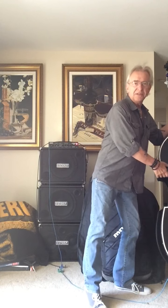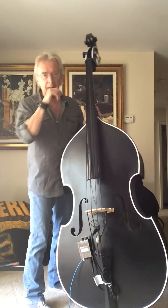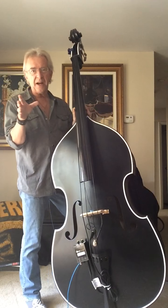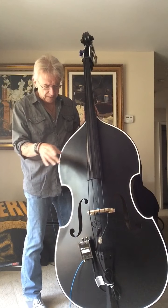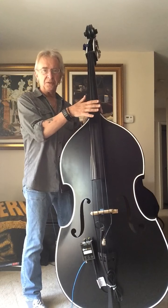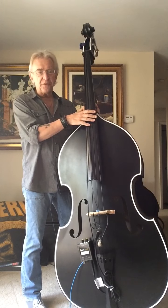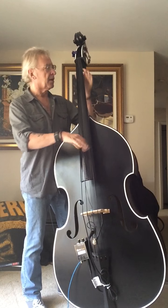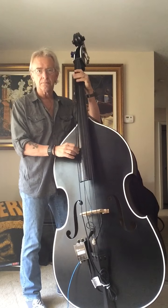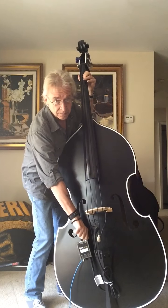Hey guys, how are you doing? It's another morning and every so often I like to do videos on my favorite things. Today I'd like to talk a little bit about the K&K Sound rockabilly setup, based off the Bass Max with the additional under-the-fingerboard pickup. I always look for a natural sound and this gives it to me. Here's the bass with nothing.